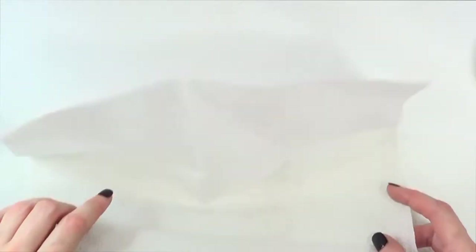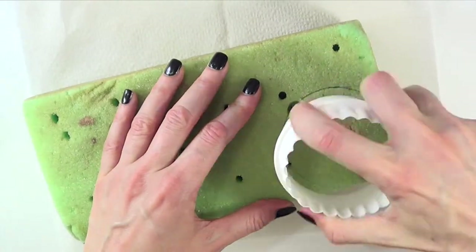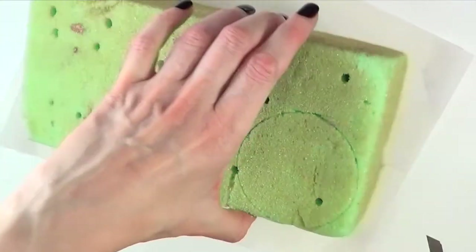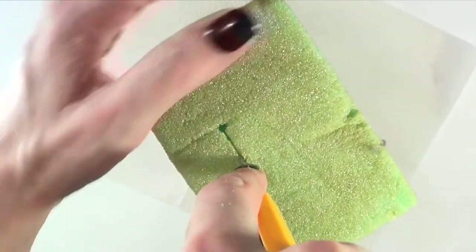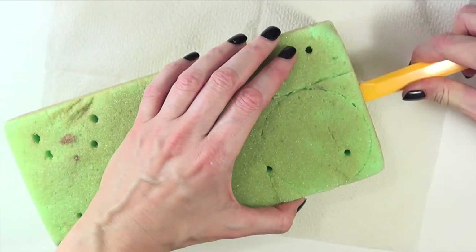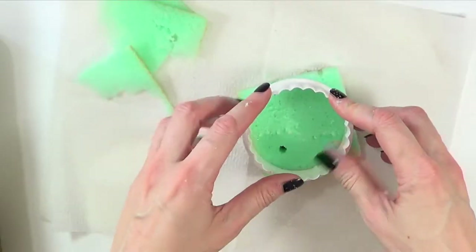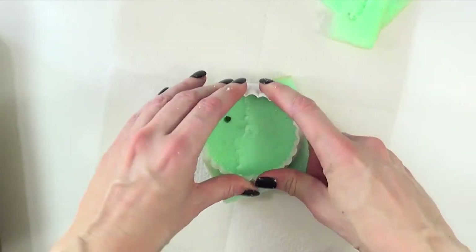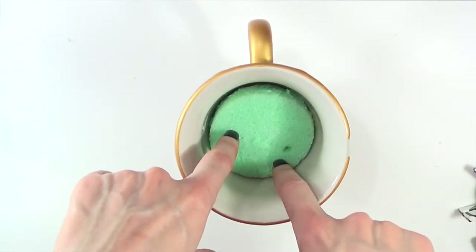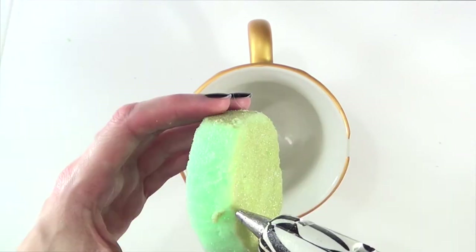I'm going to be working over a piece of napkin because it's going to be messy. First, I'm marking the size of my cookie cutter on the block of foam, then cutting the foam with my cutters. After that, I cut that portion out with the cookie cutter — just like if you were making cookies. It's pretty easy.